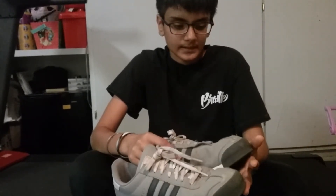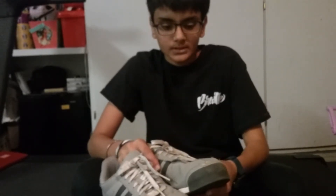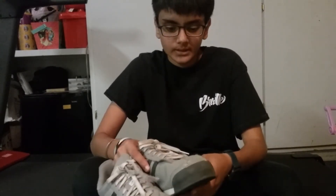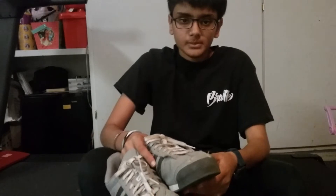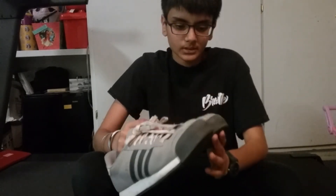My entire life I've been skating in Vans, and I see a huge difference from these Adidas to Vans. When I first started skating in Vans, the first three months I got a hole in it. I even got some worn holes and had to put on some shoe glue — it wasn't really good material. Then I switched to Adidas and the material was a lot better.